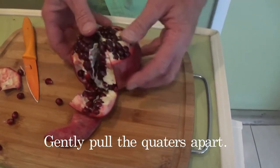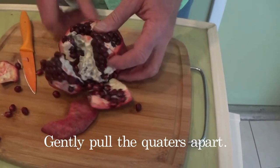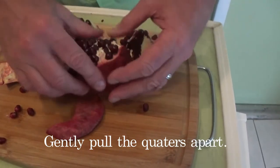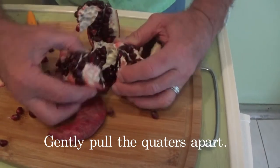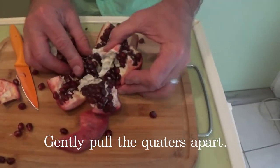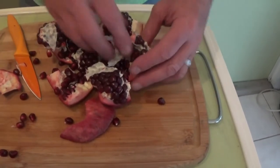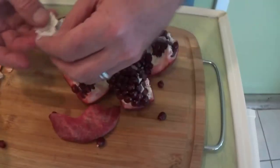Do you see how it will fold out? And we take that white stuff off. Let me pick all of that off the sides. Is that unbelievable?